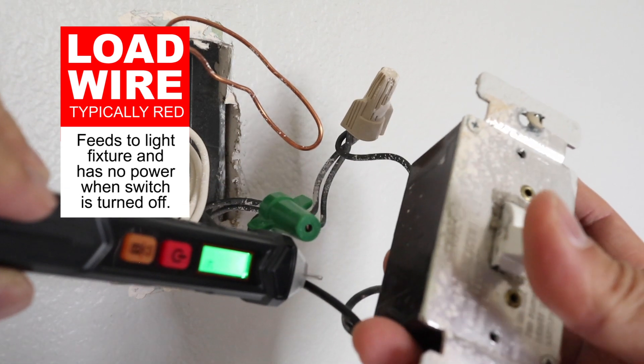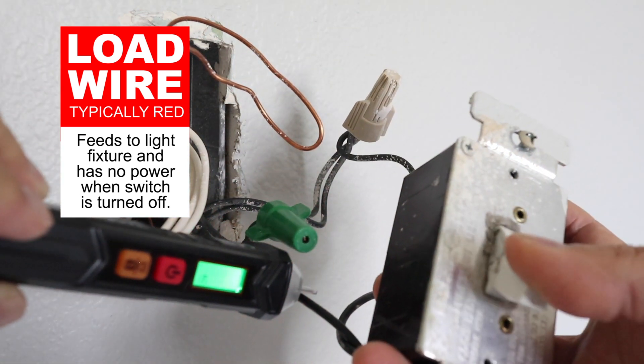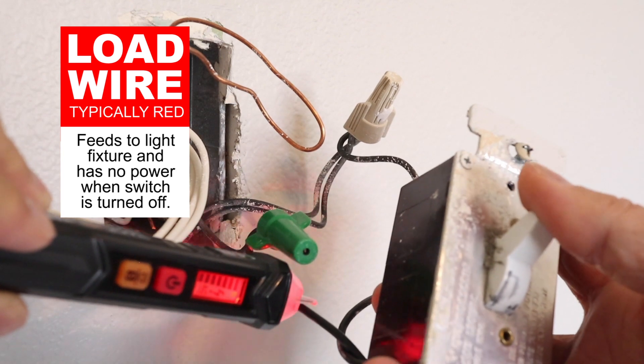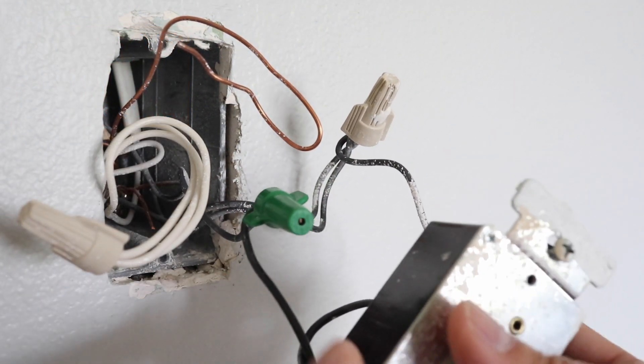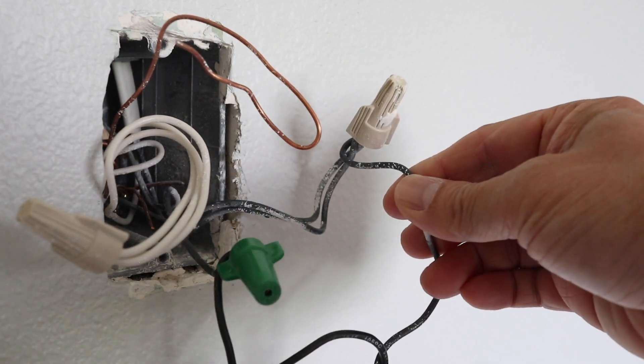The load wire sends power to the light itself, so it shouldn't have power when the switch is off. But I can tell when power goes through it when I turn on the light. Now that I've identified the line and load, I can start the installation.